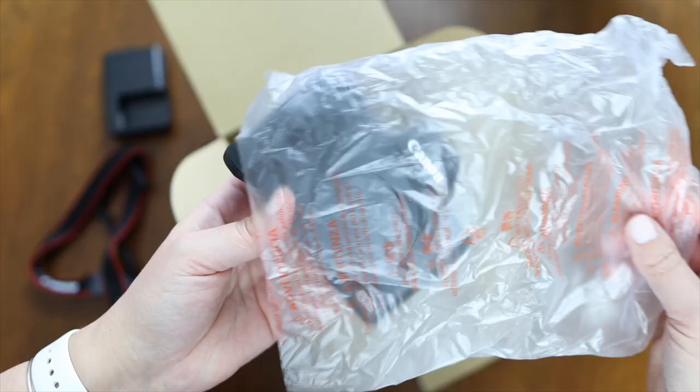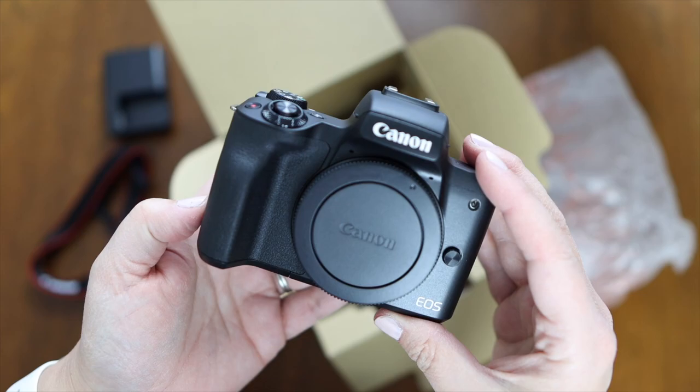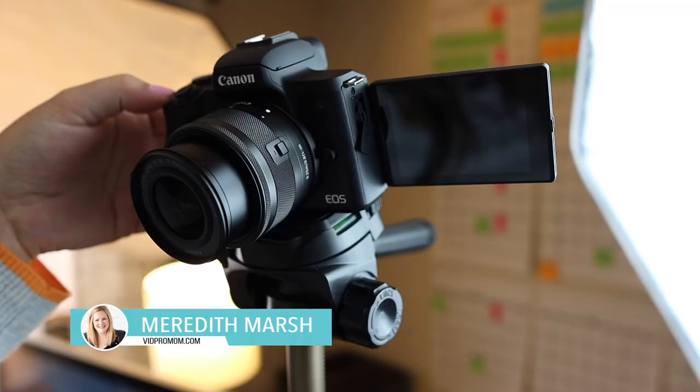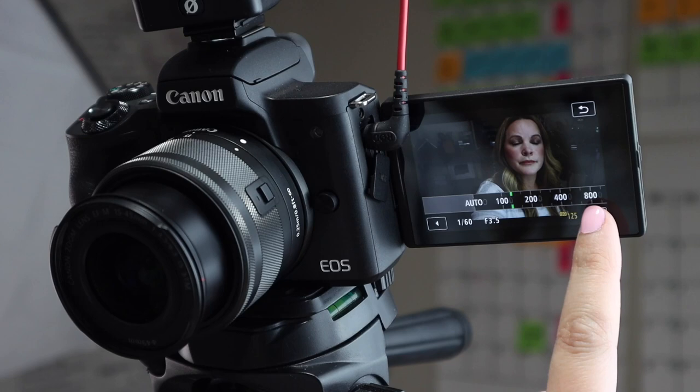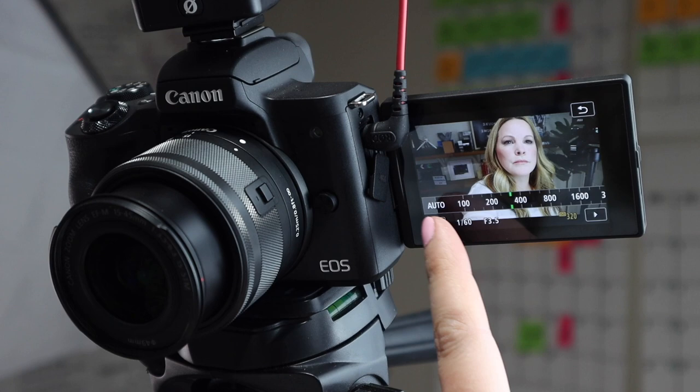If you have a brand new Canon M50 Mark II, or you're looking to get your hands on one and you're ready to shoot some YouTube videos, in this video I'm going to walk you through how I have mine set up so you can copy exactly what my settings are or tweak them from there. We're going to go through the actual menu settings, and then I'll show you my actual settings for shooting, like my ISO, f-stop, frame rate and all of that stuff, depending on how I'm set up here in my little tiny office.